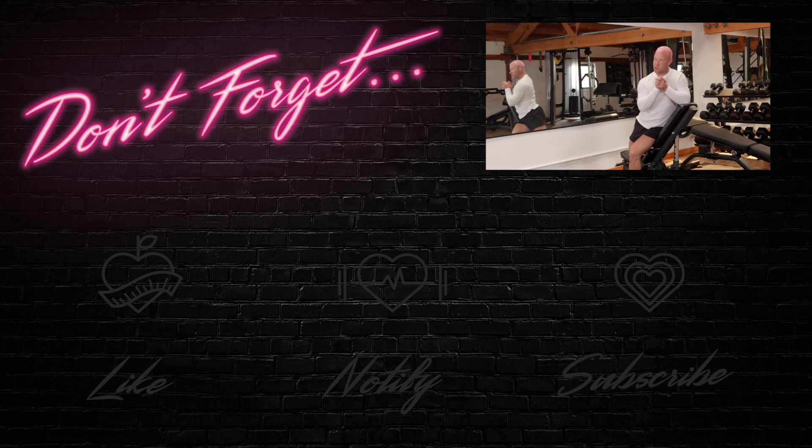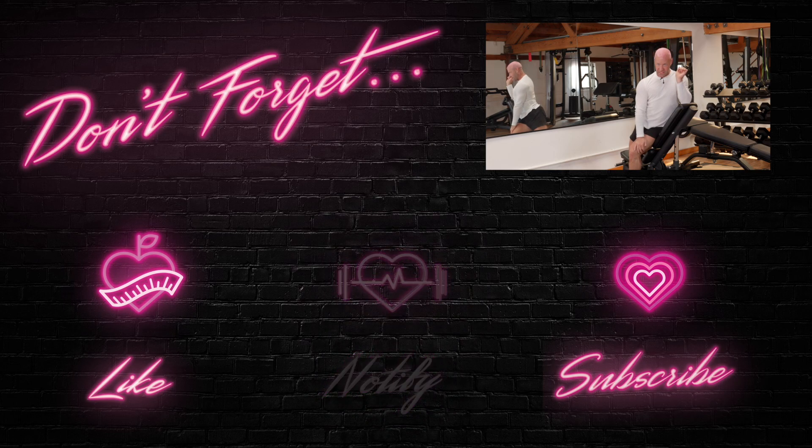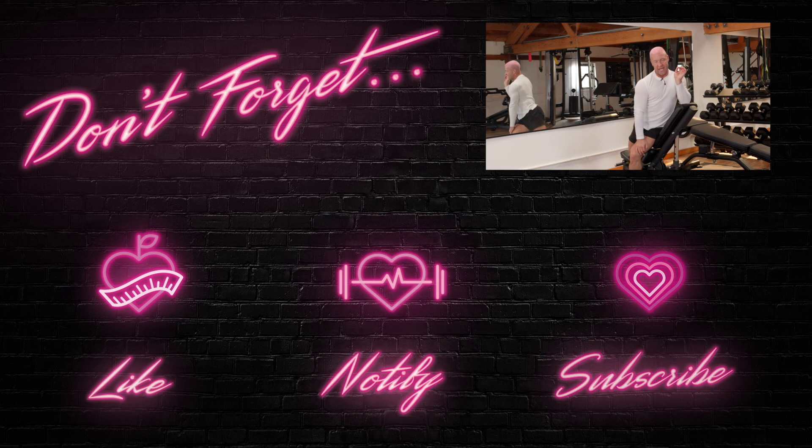Thank you so much for joining me today. I hope you enjoyed what you learned, and as always, don't forget to hit that like, subscribe, and notification button so you can be up to date on all my weekly video releases. See you guys soon, bye!